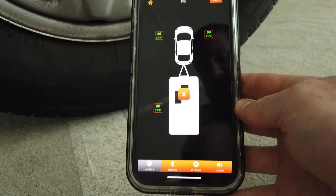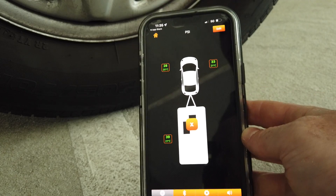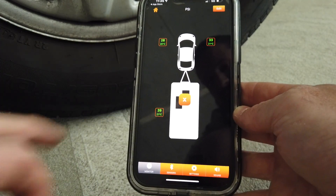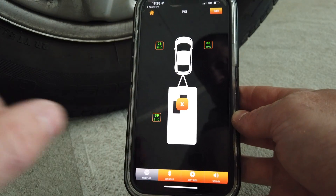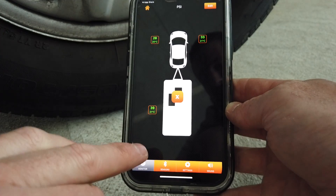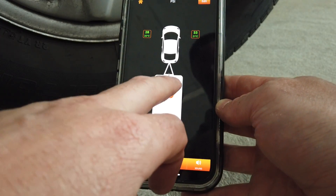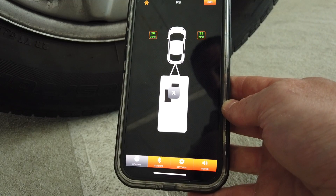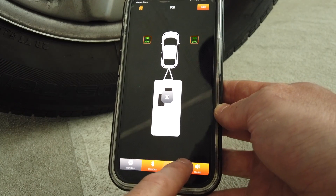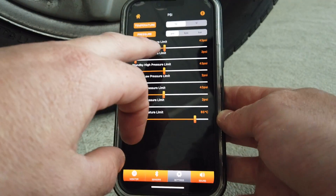Now you can see we have a pressure reading for our caravan as well. These are a bit small — that's something that does need to be improved and we have that addressed in version 2. That's basically your car and caravan sensors hooked up. If your caravan isn't connected, just press X to disconnect it. Fairly straightforward.